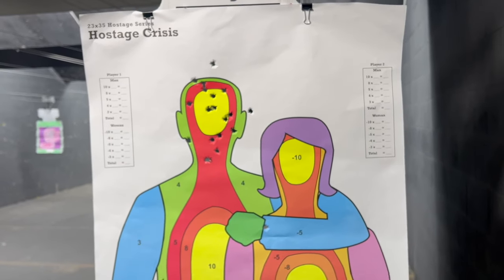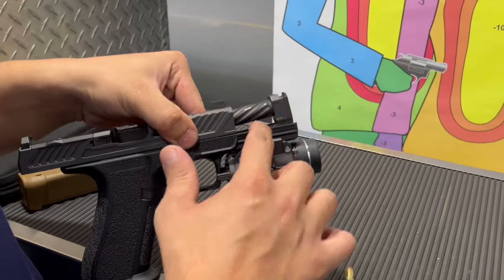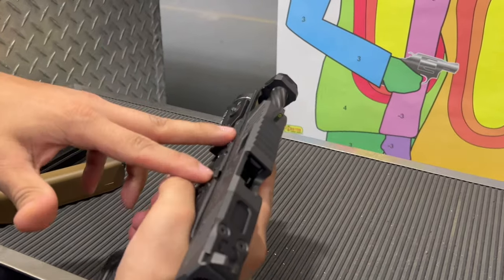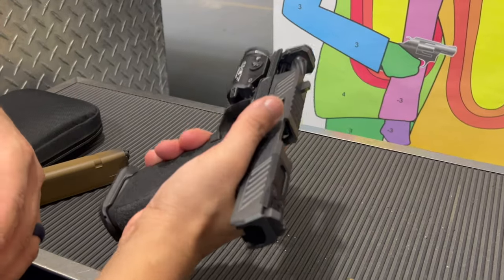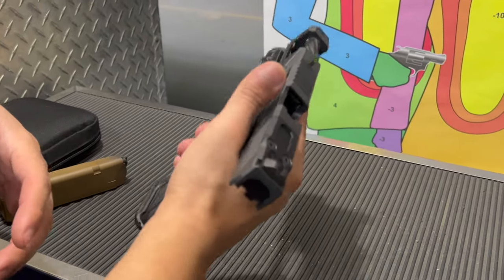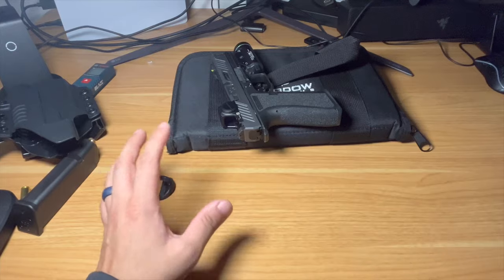I wanted to test the Radian Ramjet recoil spring — I put in an 18-pound spring — and see if there were going to be any failures weak-handing it, both hands, and one-handed. It ran flawless.